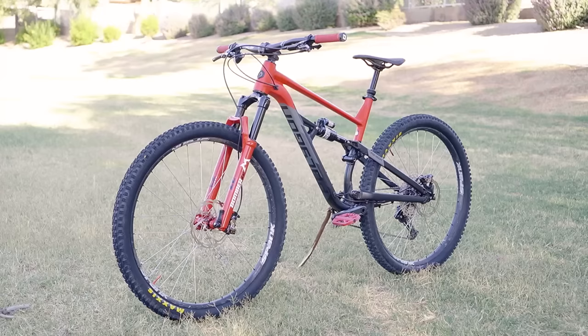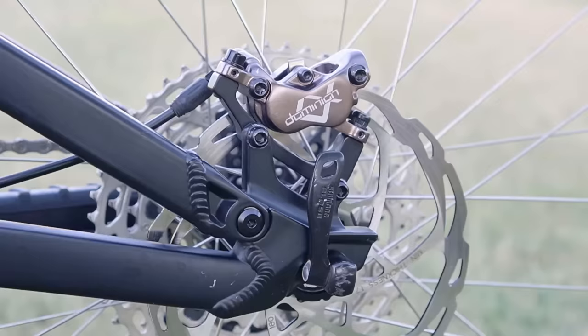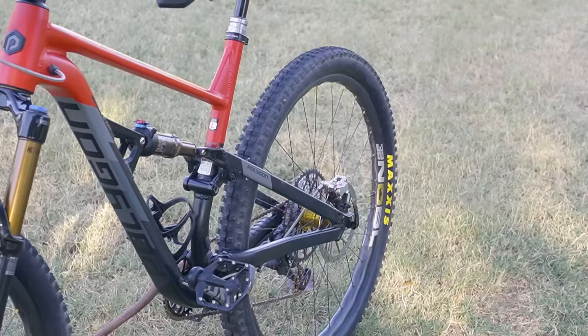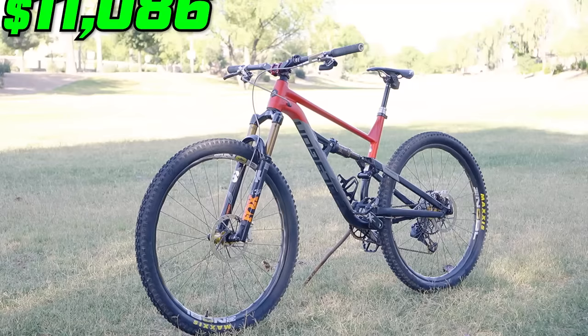After a grueling installation, the bikes are finally complete. The low bike with the Hayes Dominion brakes now weighs 33.2 pounds and the total cost is $3,329 — well over the $3,000 total project cost limit. The high bike with the Trickstuff Maxima brakes is now 30.8 pounds and brings the total cost to a whopping $11,000. But how do these brakes compare? First, they need to be bedded in.